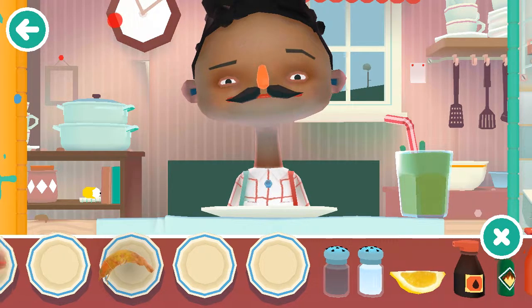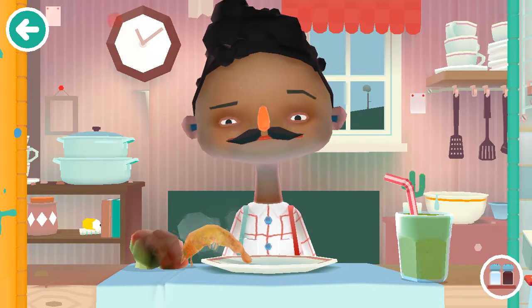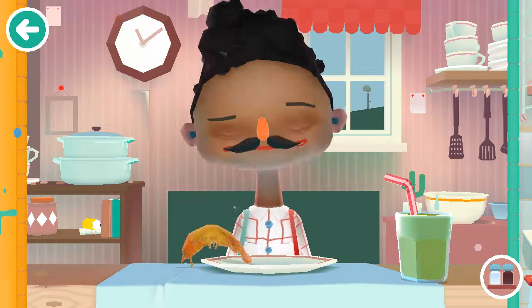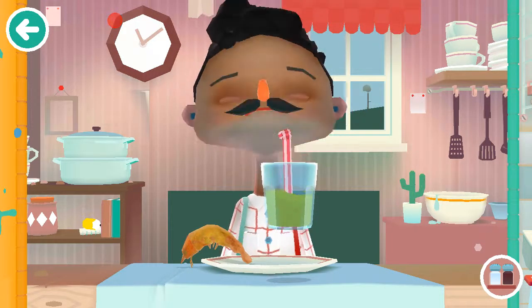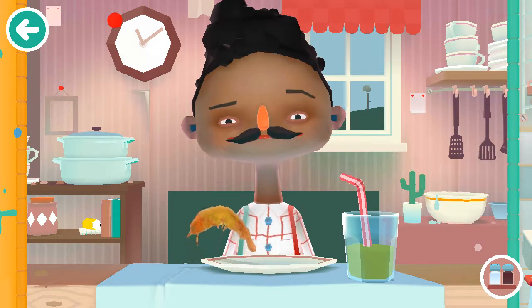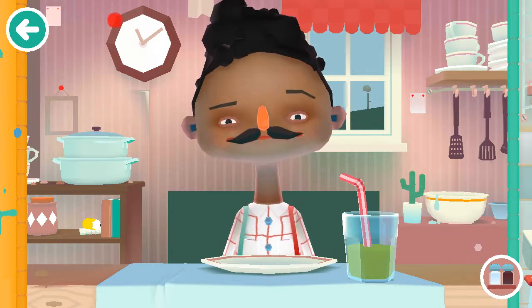Mr. Guy here is ready to eat his meal — broccoli, shrimp, and his drink. Let's feed him some broccoli. He doesn't like it. He'll definitely like this smoothie. Open up for the shrimp. He actually liked that thing? Do you know how many condiments I put on that?